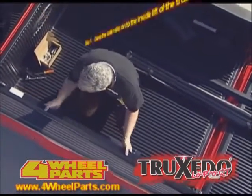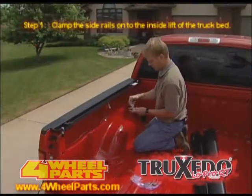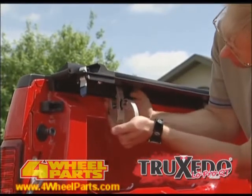Step 1. With the provided clamps, clamp the side rails onto the inside lip of the truck bed. There are three clamps for each side rail, and each is adjustable to three positions to fit beds that slightly tip in or out.